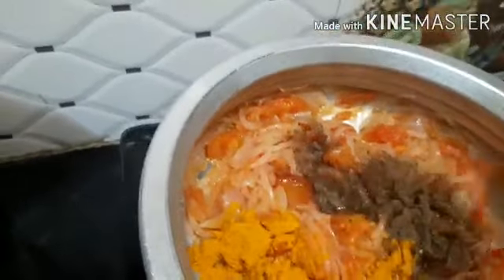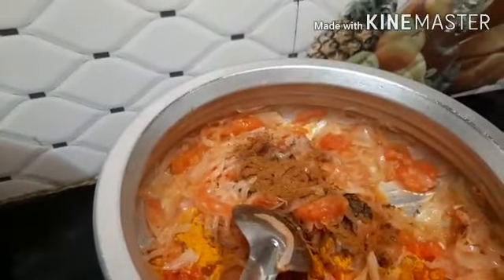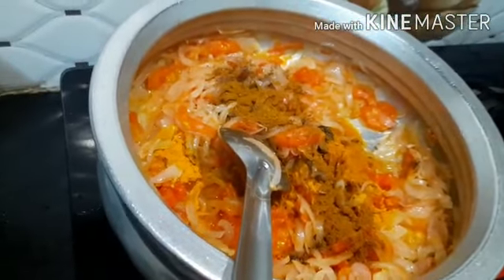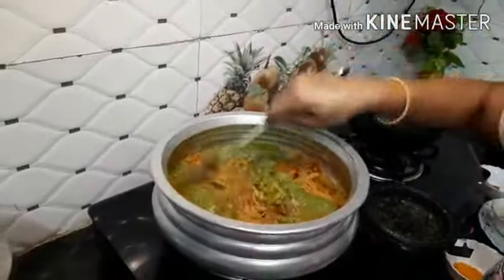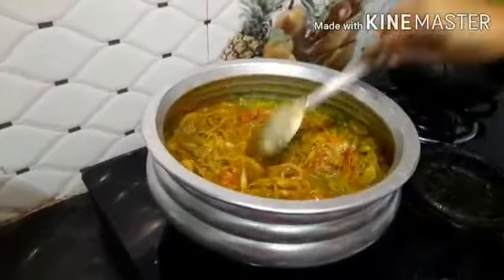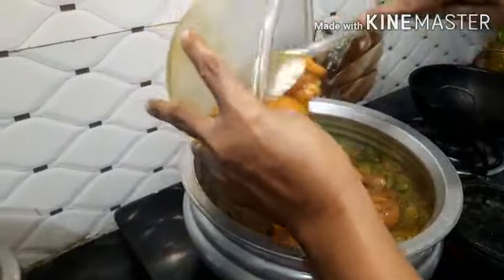Add 2 spoons of pepper, then put the pepper on. Add a little sugar and a little oil.